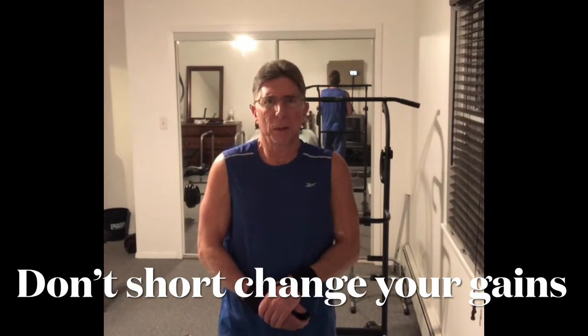Guys, I'd like you to correct something I've been seeing all over YouTube, and interestingly enough it's coming from even the big dogs. They'll get up on the bar, they'll do some workout, maybe they're doing 10 reps, and they'll do the 10th rep, and they'll just leap off the bar.